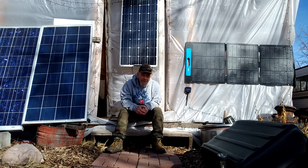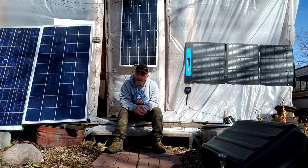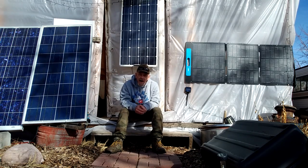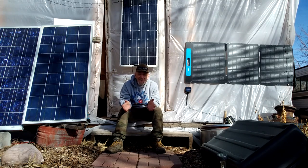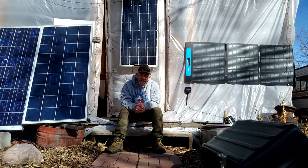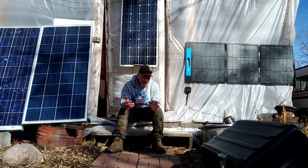Hey guys and welcome to Solar Cabin Channel. It is getting towards the end of January here and we've got a bright sunshiny day. The weather has been really nice this winter — we've had less than an inch of snow the entire winter. So I thought I'm going to take this opportunity to work on my solar panel system.